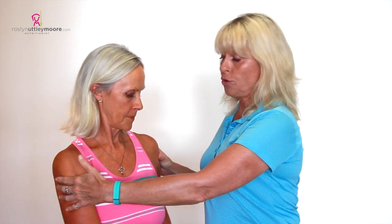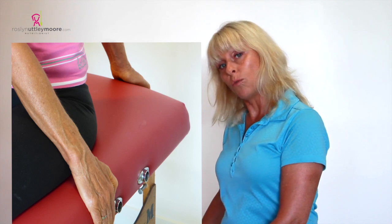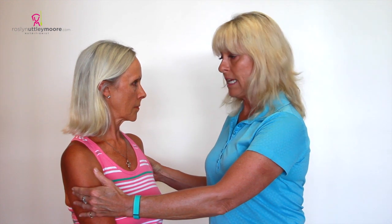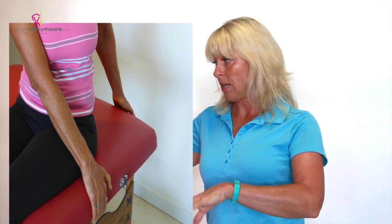We need Roz to do some rotation. She's going to put one hand underneath her leg and the second hand is behind the table or chair if you're doing this at home. Twist as far as you can, Roz. She's going to apply some strength here, trying to twist around as far as she can.